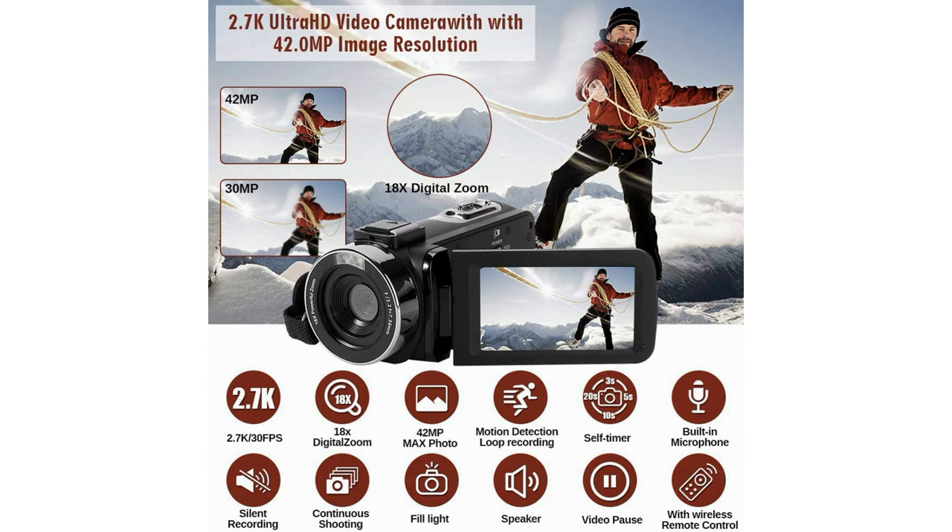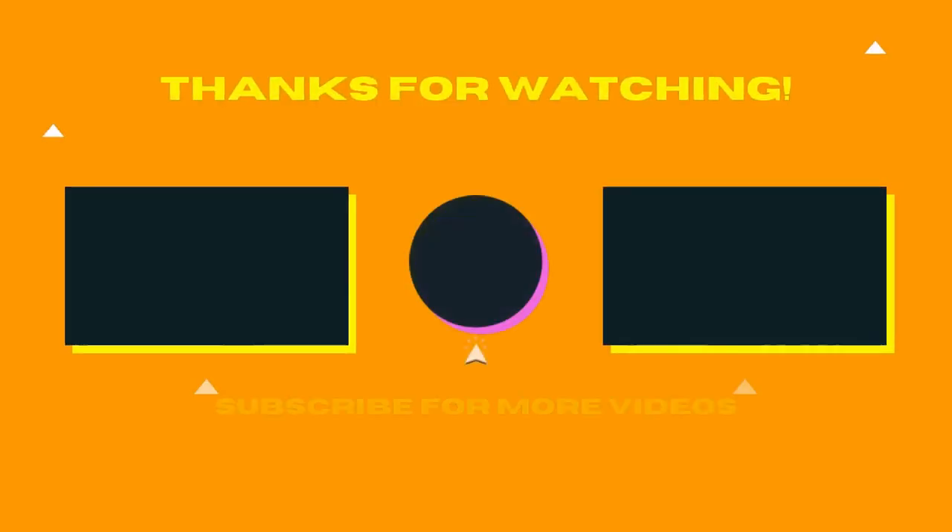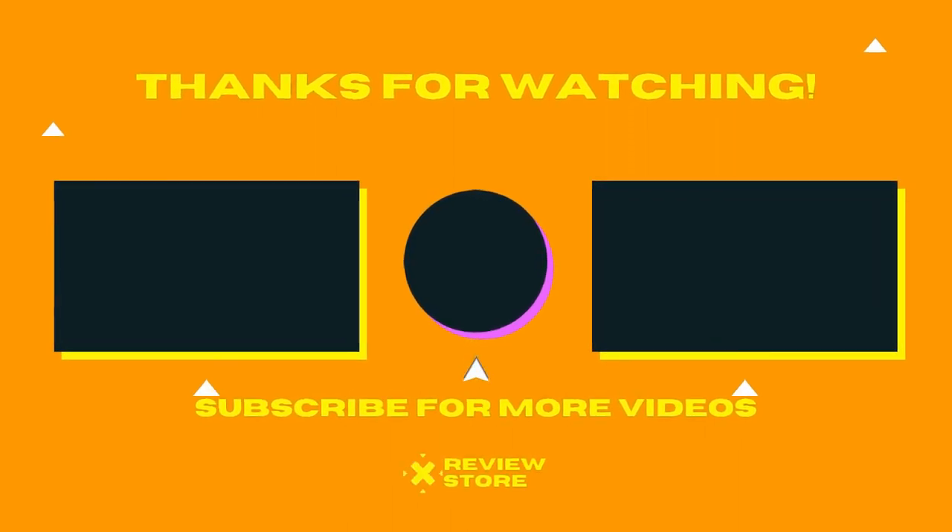This video camcorder is great for vloggers and photography enthusiasts. Thanks for watching — don't forget to subscribe and comment. See you in other review videos.